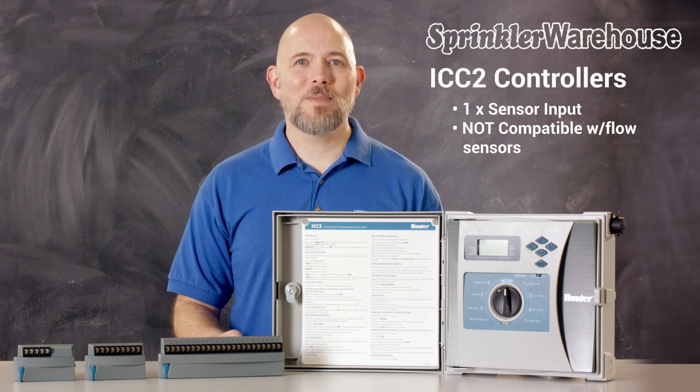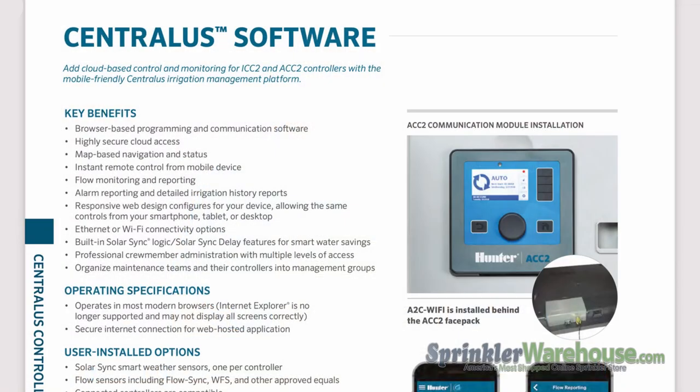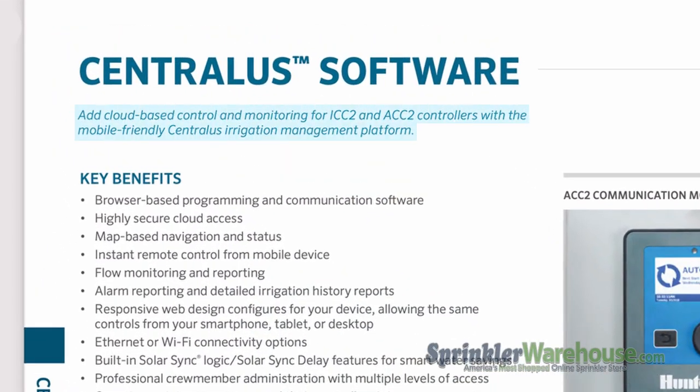The ICC-2 controllers can be upgraded with a Wi-Fi kit to function with Centralis. Centralis is a cloud-based web application that allows user control and status updates from the web. You can also receive notifications and even text messages from the system. It works with both SolarSync and online weather forecasts to adjust watering based on weather conditions.